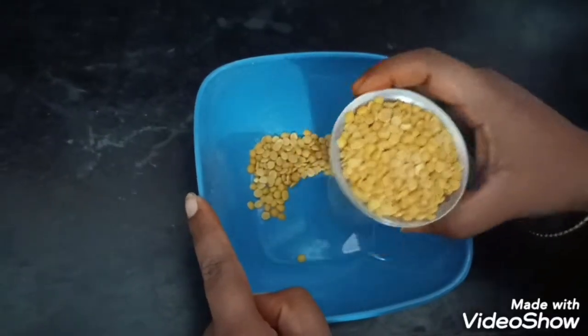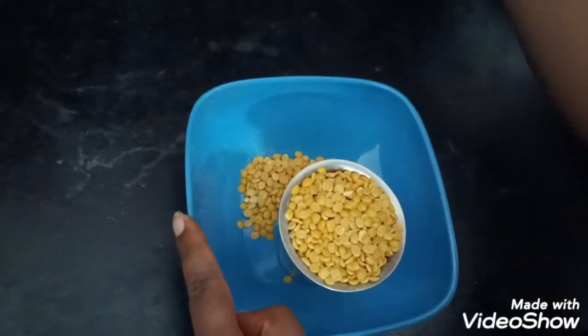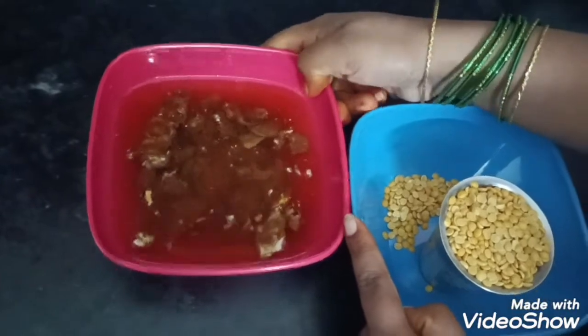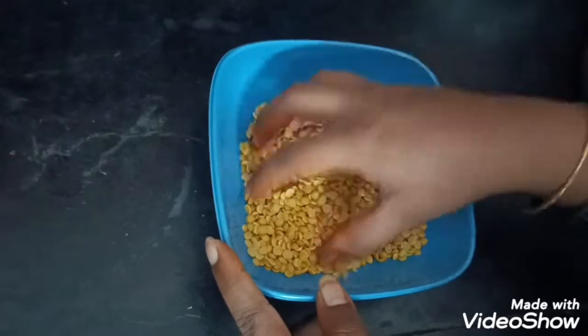So friends, I'm going to put a glass in half an hour. And I'm going to put it in. This is a little bit, but if you want to put it in, you have to put it in half an hour.